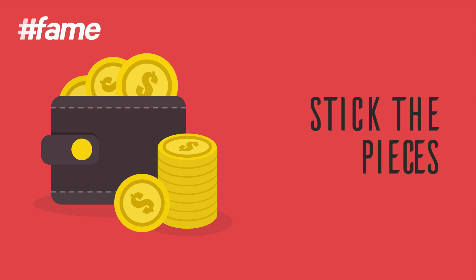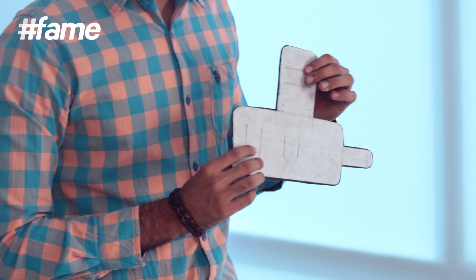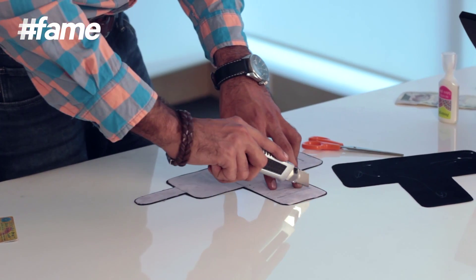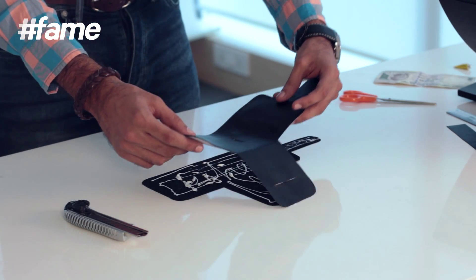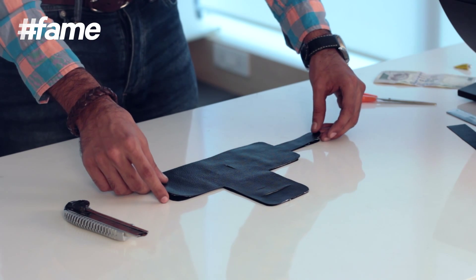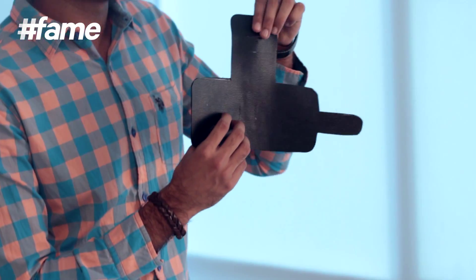Now I'm going to go ahead and stick them with fabric glue. Now that it's stuck to the first part, we need to make cuts on the leather part as well. Now that the slits are made, go ahead and stick it with the third leather part. Now that all three pieces are stuck together, I went ahead and made slits on the third piece also.